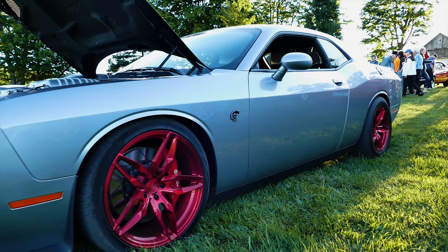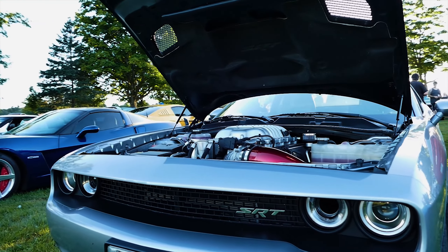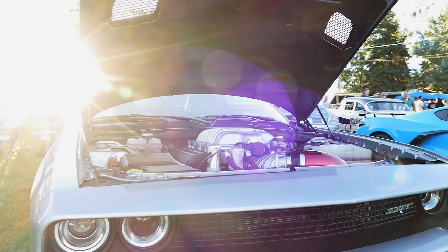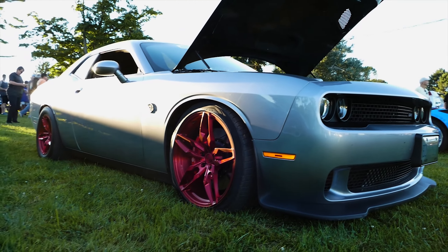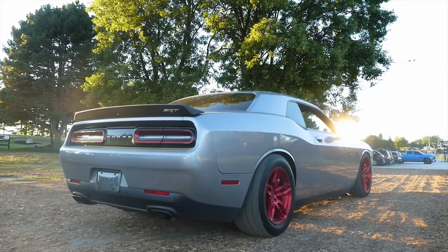I would say this is the fastest thing here. I ran a 9.4 with it last year. It's only been to the track once — after they put the cam and everything in, I picked it up and wanted to see what it would do. Custom two-and-a-half inch headers — they're huge. These pipes are that big, going to three and a half back, and then three at the back.